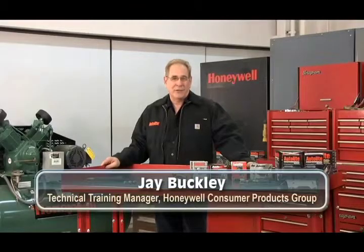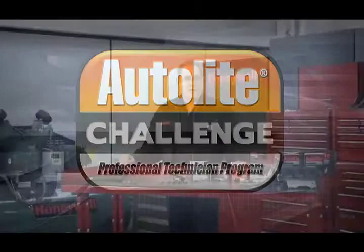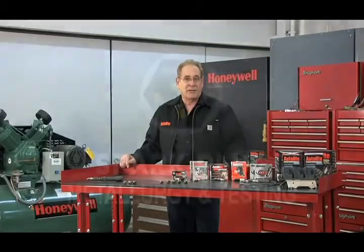Hello, I'm Jay Buckley, Technical Training Manager at Honeywell Consumer Products Group. Welcome to the Autolite Challenge Professional Technician Program. This module focuses on spark plug metallurgy and testing.